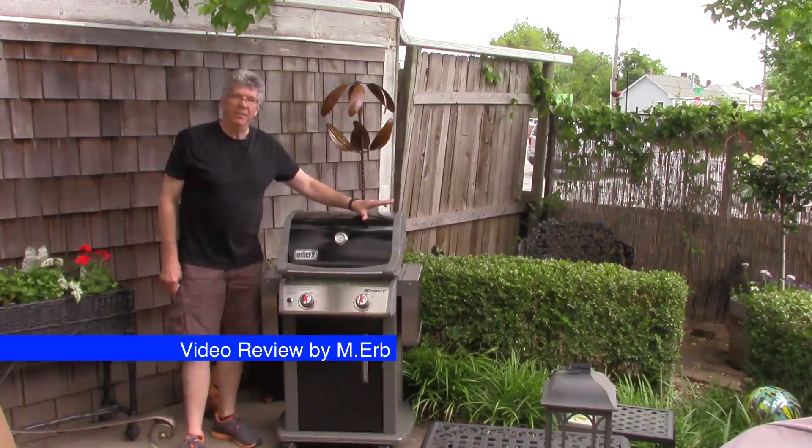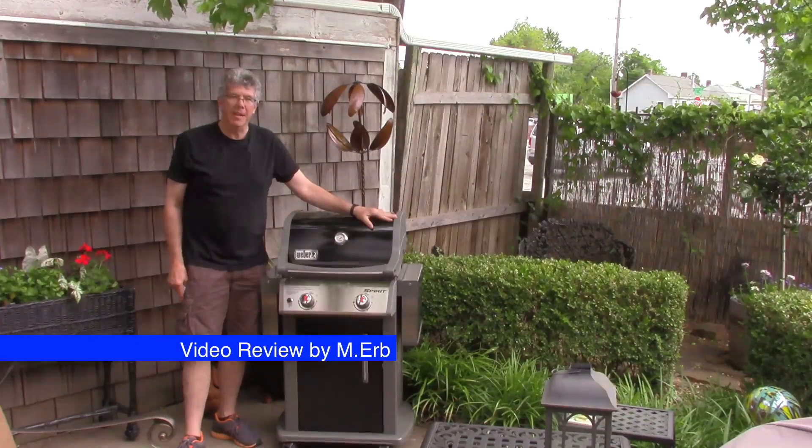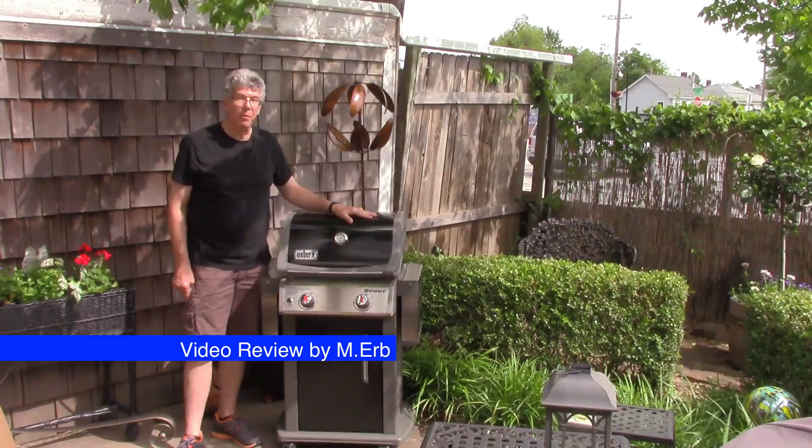Now, I tell you, this was not my first choice. I actually had purchased a Rubbermaid two burner gas grill — it was about $100 less than this one — and after having it about three days, I decided it just was not going to work out. I took it back, I spent the extra hundred bucks and got the Weber.